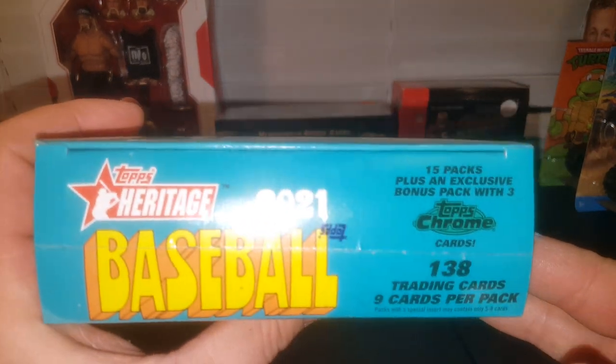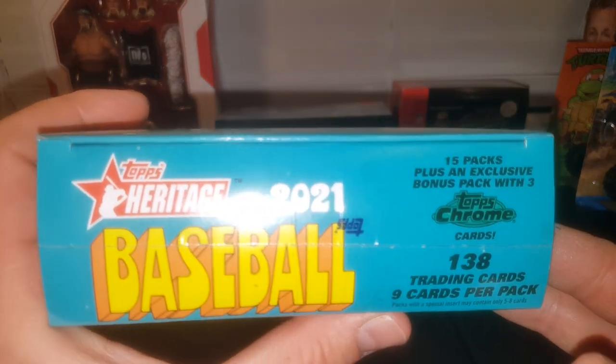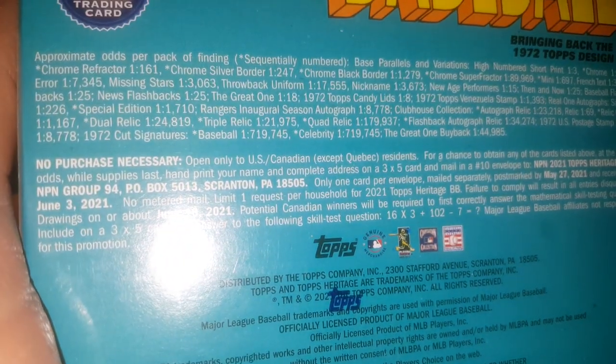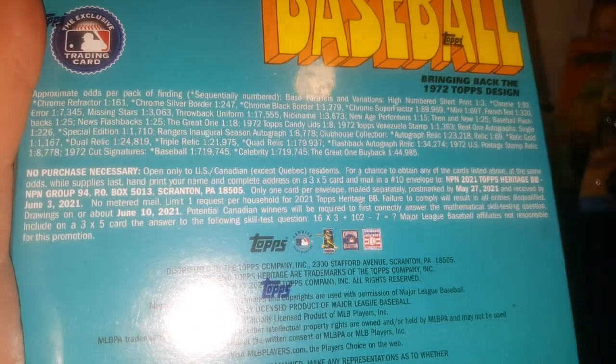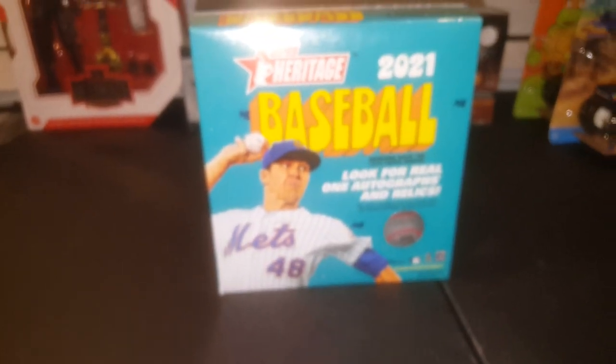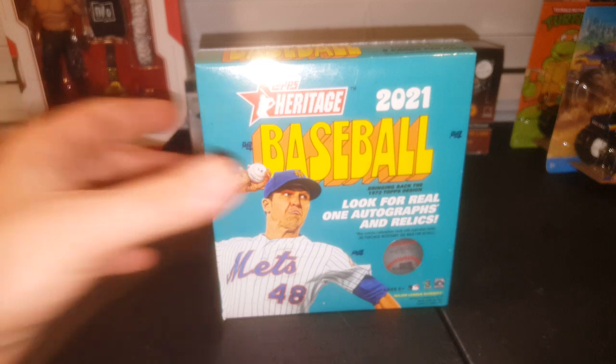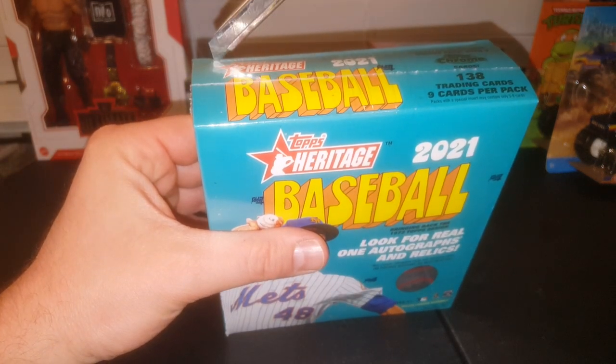What I like about these is 15 packs plus an exclusive bonus pack with three Topps Chrome cards. I think that's going to be pretty cool, and I'm pretty sure you can get different colored ones. Here's a quick look at the back. This box was a whopping $44.98, and I just think it's an awesome product this year because you get some nice looking rookies — you get those single rookies, which are going to be the in-actions.